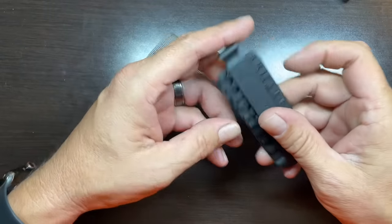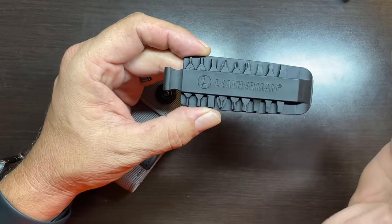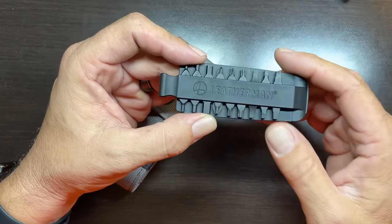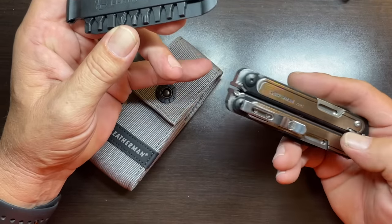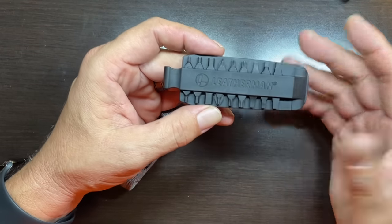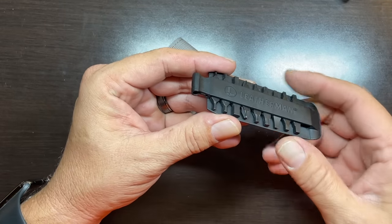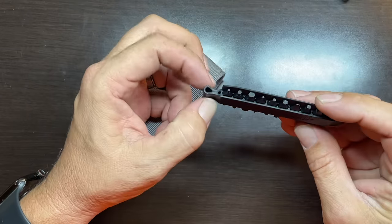The first accessory is the single bit sleeve. They only give you 9 bits for a total of 18 different screwdrivers — they left one out. It just so happens that the one they left out is the T6-T8, which is the same driver you need to adjust or dismantle your Leatherman Arc. I guess Leatherman's thinking is that if they don't provide that bit, people are less likely to adjust or take apart their Arc.